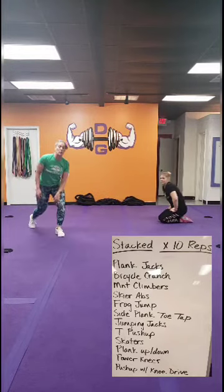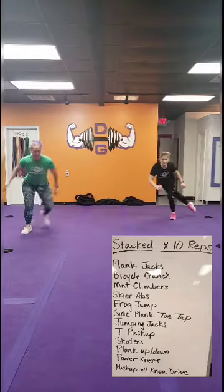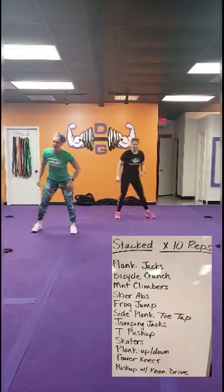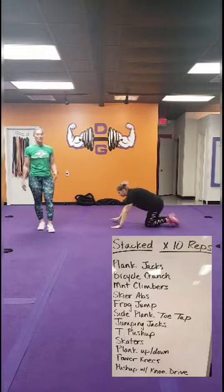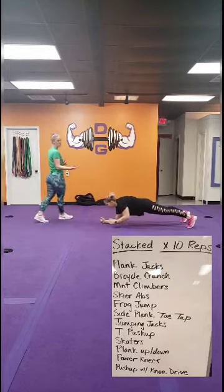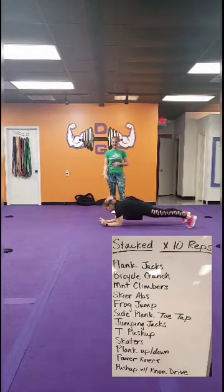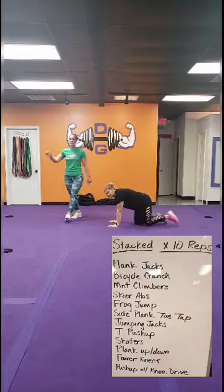Then you have skaters — skaters are per side as well, so 10 each way, 10 each direction. Jumping it out, or if you take that jump away to reduce the impact, it's just a step tap. Back to the top, all the way back down through skaters. Then you're doing plank up-downs — going down to those elbows, up to your hands, squeezing that core tight. If you need to, you can take it to plank shoulder taps instead, if that's too much impact on those shoulders. Then back to the top again.